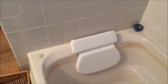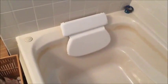That's really all there is to it. They suggest you clean it with soapy warm water and then wipe it dry — you can't put it in the dishwasher. Personally, I just leave it there and clean it whenever I clean the tub.